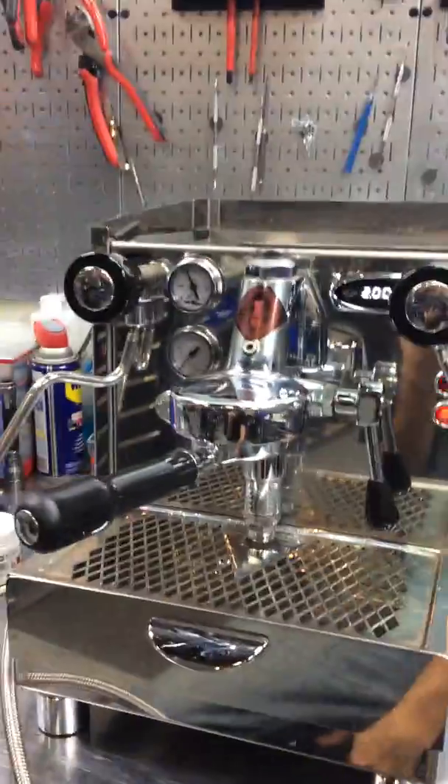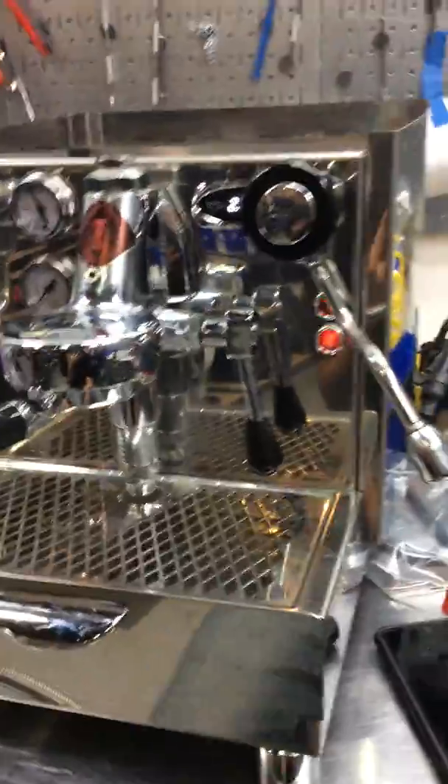Hello everyone, welcome to Cannon Coffee. Here we have an Alice espresso machine. Now for this machine we just replaced the PID, the one that you see right here.